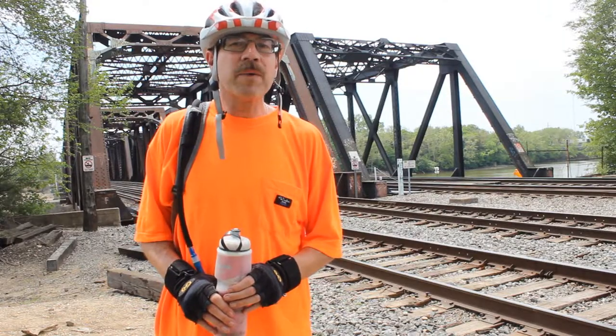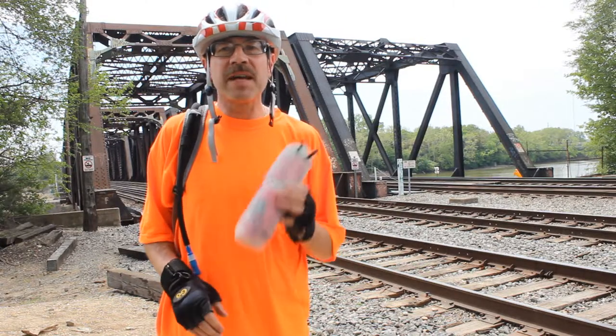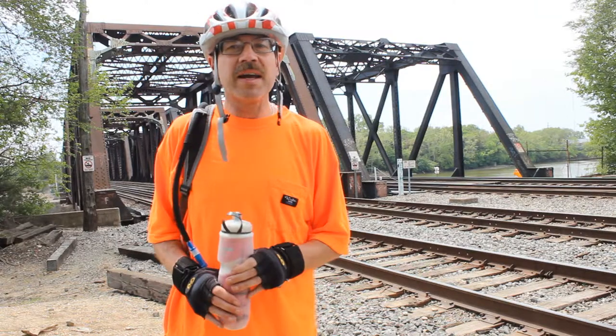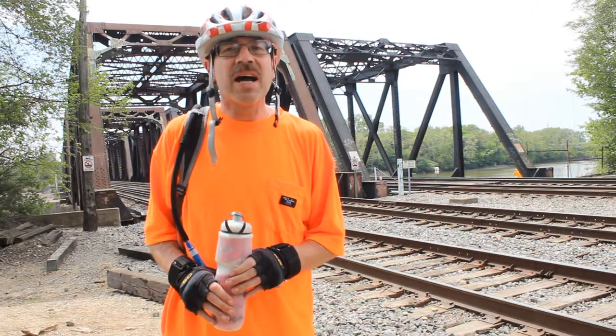Hey, this is Cycling Explorer. I want to talk to you today about hydration — how to make sure you get plenty of fluids. Normally I take two of these with me on my bike; they're each 20 ounces. But on a hot day like this — I think it's 89 degrees right now here in Columbus — I need something more.